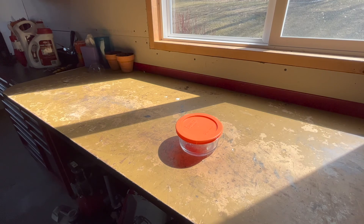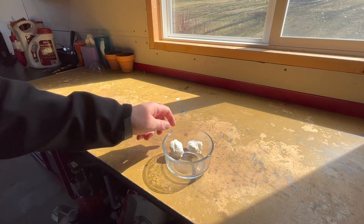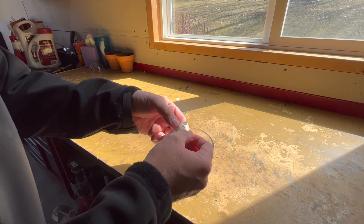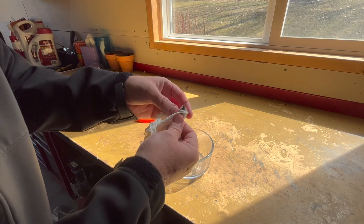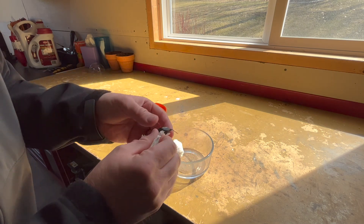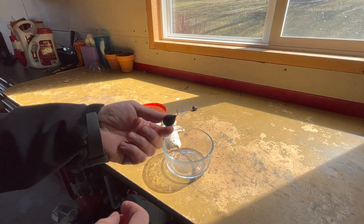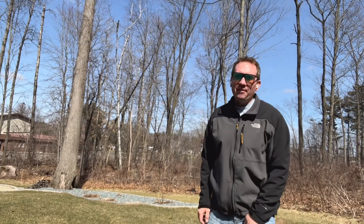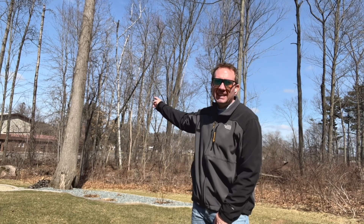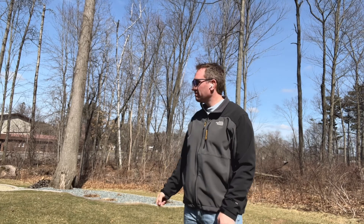It has been 30-some days with the chestnuts in the refrigerator. Let's see if we're having any success. The answer is no on both of them. I'll stick them back in the fridge for a while. It seems I have underestimated what it takes to make the seeds of this chestnut tree germinate. So I'm all frustrated.